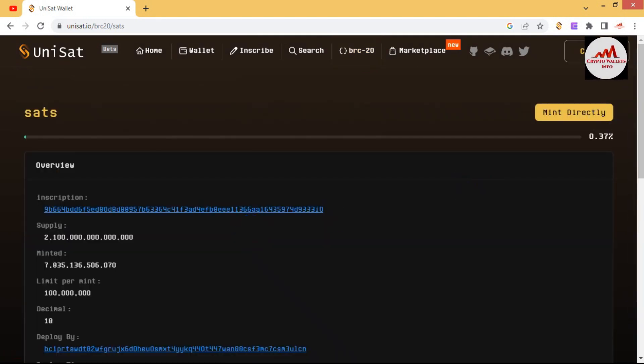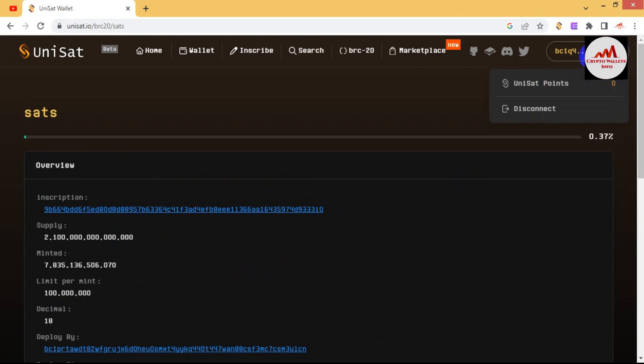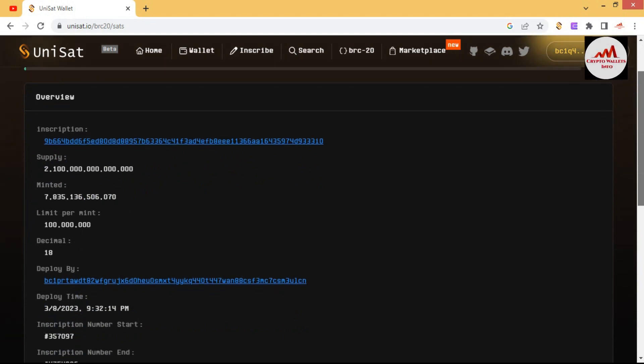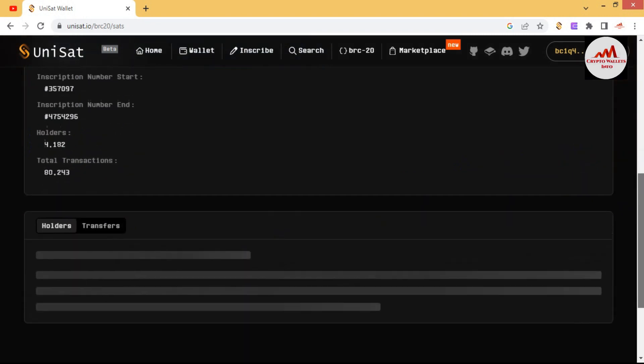The wallet may not be connected on this token page, so click Connect again. You can see my wallet address is shown here. Keep in mind: after completing any work, you must disconnect your wallet — there is a disconnect option available. You can see the total supply of this token, minted amount, and the limit per mint, which is almost 1,000 to 100,000 coins. The decimal and holder count — over 4,000 holders — are also shown here.